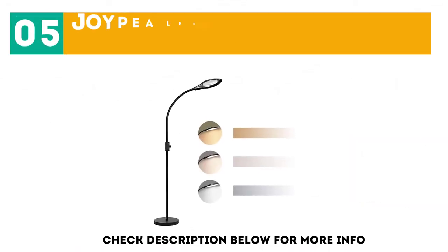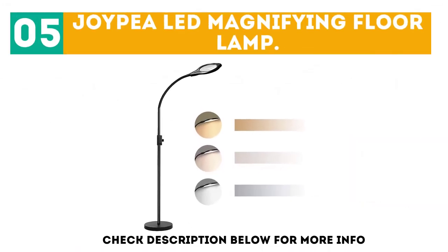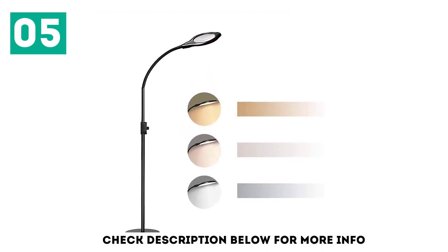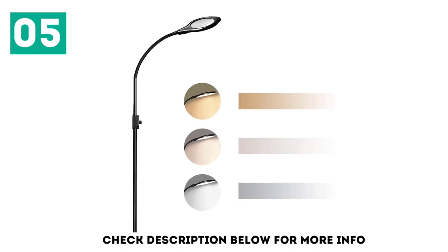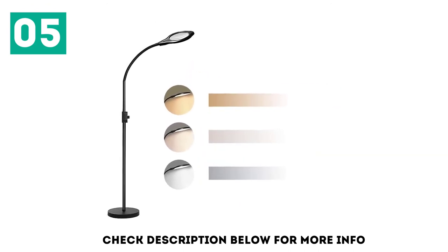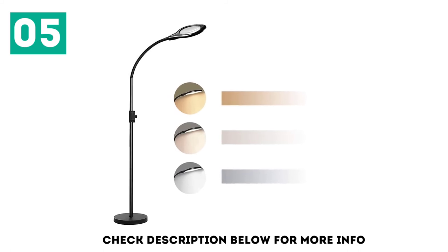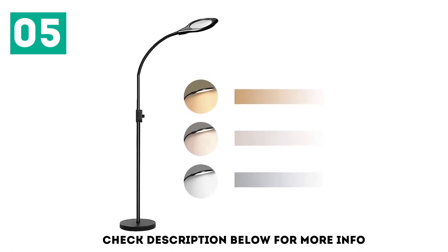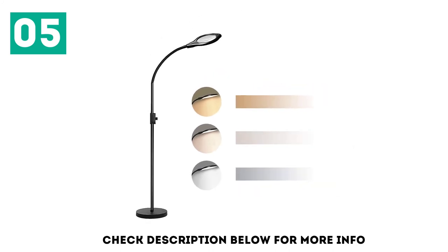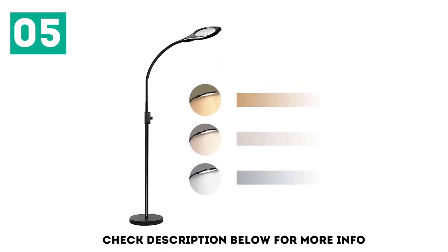At number 5: the Joypy LED Magnifying Floor Lamp. Featuring a main viewing lens with 2x magnification, the Joypy LED Magnifying Floor Lamp is great for reading and hobby work alike. Inside of the main viewing lens, a smaller area with 4x magnification gives you extra versatility for detailed work. Built-in lights illuminate your workspace or reading material, but they didn't get quite bright enough for our tastes.